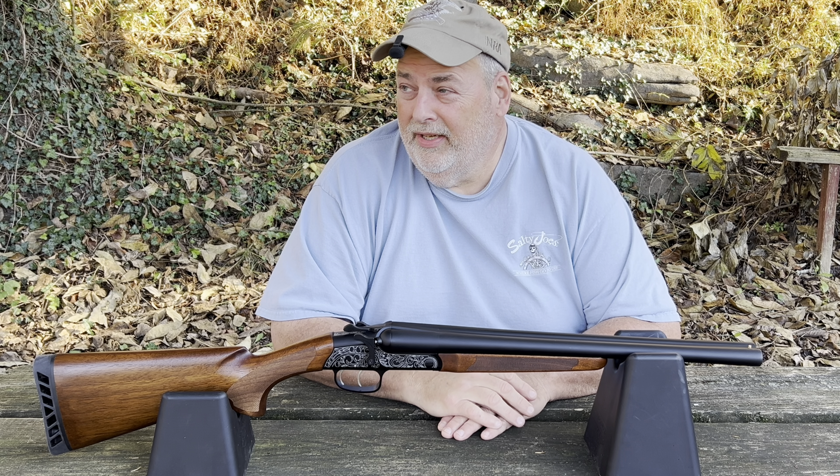It has an aluminum receiver, which I really don't care for — I didn't even know it was aluminum until I got home. But it is lightweight; it only weighs about 5.6 pounds. It's got a pretty good recoil pad on it. The engraving is kind of cheesy — it's laser engraved everywhere and it's not very deep.